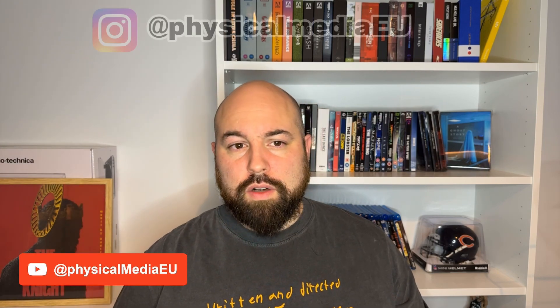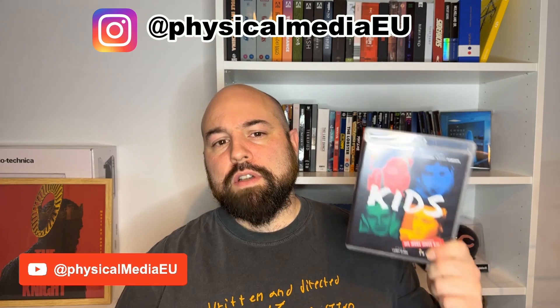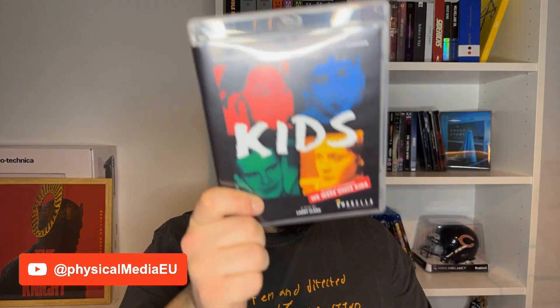But before we start, I would like to invite you to subscribe to the channel if you haven't already, if you're interested in physical media — especially Blu-ray reviews and also soundtracks on vinyls, as you can see back here. You can also find me on Instagram with the same handle, Physical Media EU, where I post digital pictures of all the items that I review. Now let's begin with the review of this release.